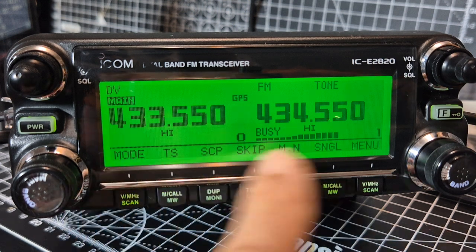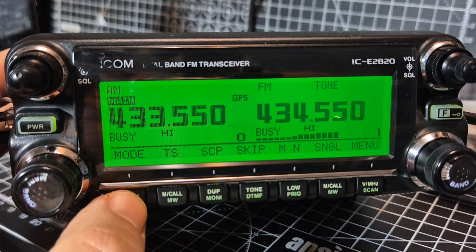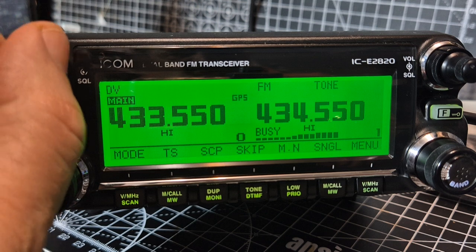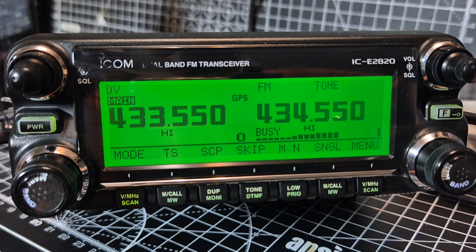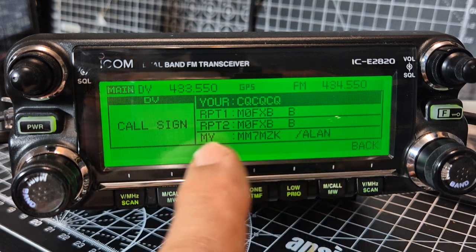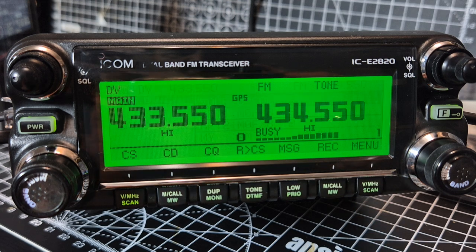If you hit the F button here, you start to get these different selections, and one of them is mode - FM, AM, FM narrow, back to DV. You do have to get your call sign in here to use DV. I'll do separate videos, but just to show you quickly - you need your call sign there at the bottom. OK, go back.